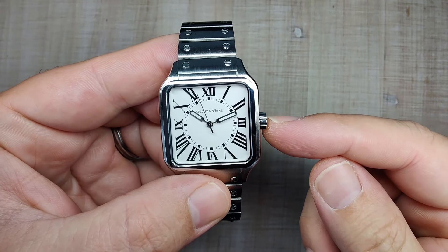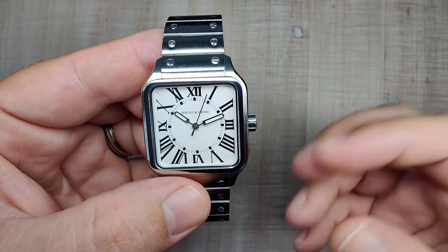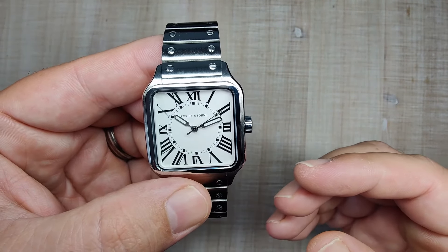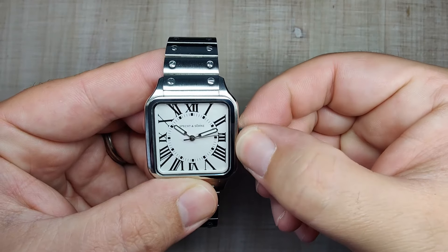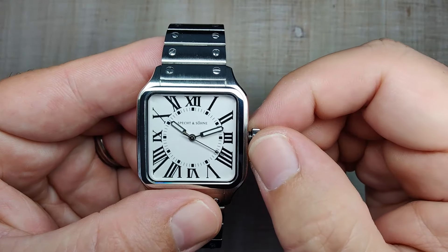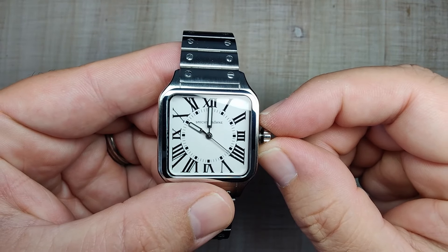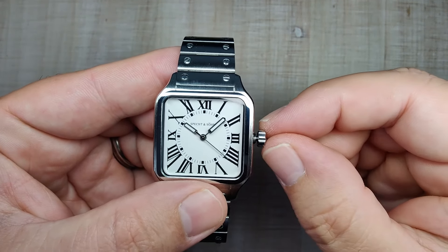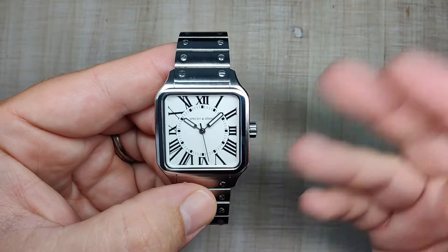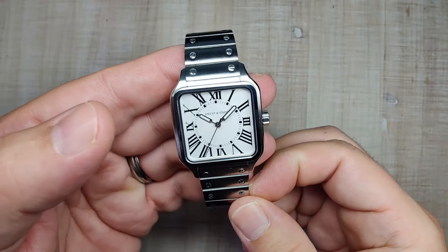Let's talk about the movement. The movement is the Seiko VH31 sweeping quartz — you have four ticks of the second hand every second, so you get that mechanical look but the accuracy and reliability of a quartz movement. I love these movements. They've got about a two-year battery life; they hack; they are no-date movements so you don't have a ghost date position. You get a nice satisfying pop out from the crown — first position does nothing, second position hacks the movement and jumps right into time setting. Stated accuracy is plus or minus 20 seconds per month, but these things usually run under five seconds a month. They're very accurate and reliable and they're going to serve you well for quite a while.